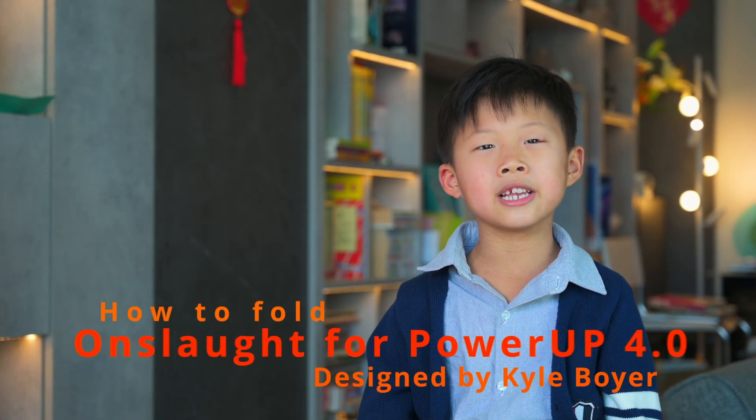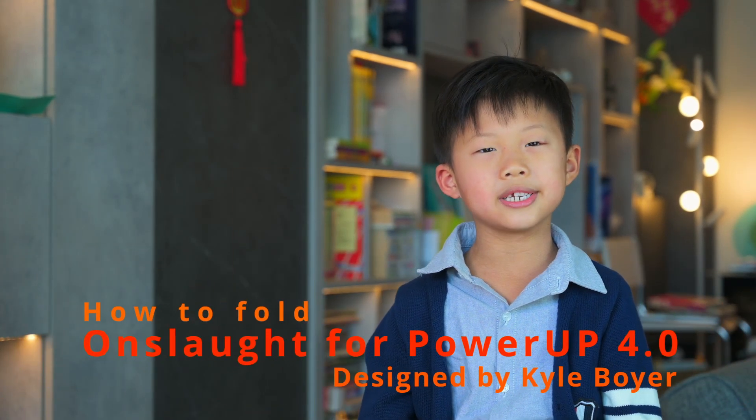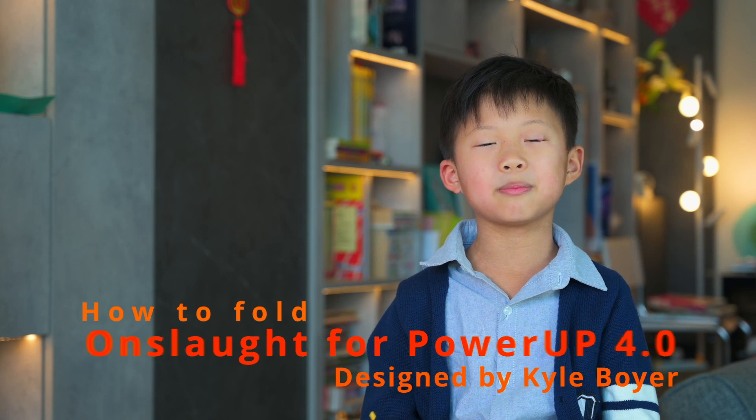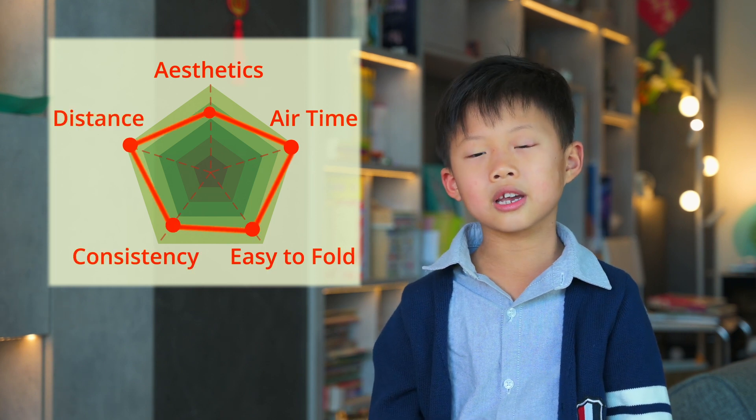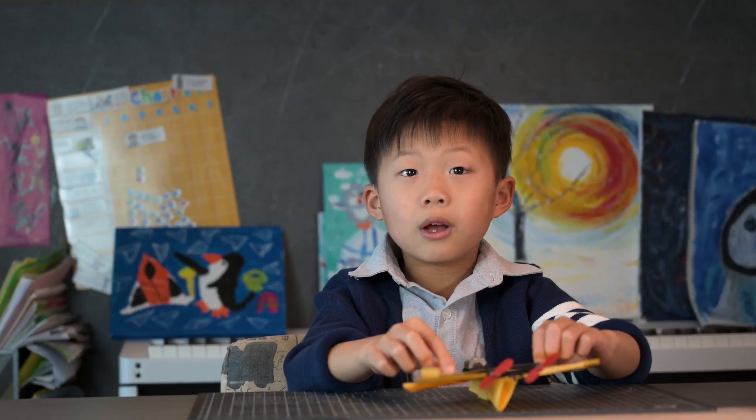Hello everybody, it's Aiden again. Today I want to teach you about an excellent paper airplane called Onslaught, designed by Kyle Boyer. Kyle Boyer's channel, World Flight, is the channel that taught me everything I know about paper airplanes.